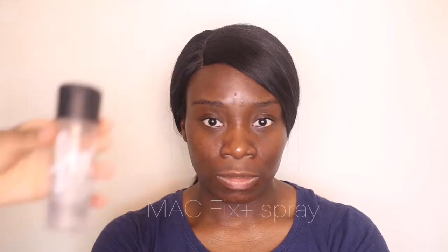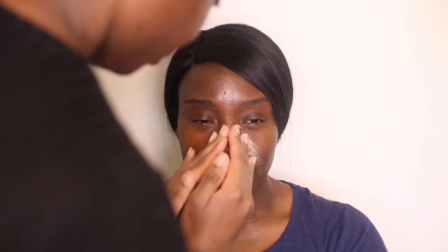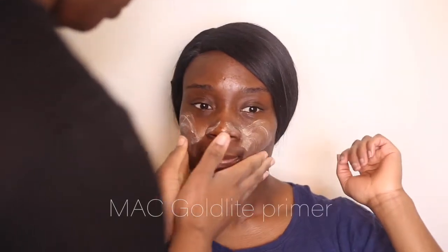Hi guys and welcome to another YouTube video with me, your host Dami, aka Sculptive ID. I'm with my model, my sister, and yes we're going to create a gorgeous soft glam look. Starting off, I'm taking the matte fix plus spray and giving the skin a nice hydrated base.